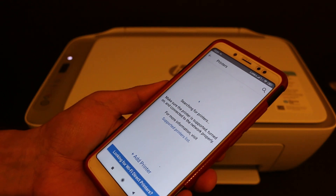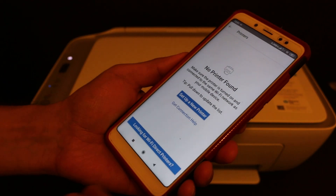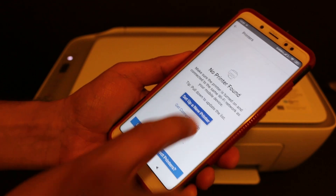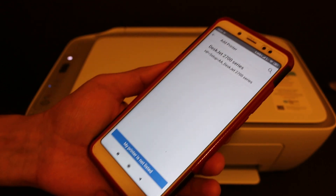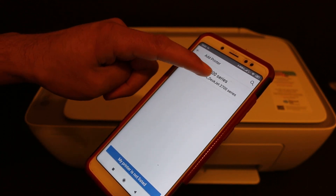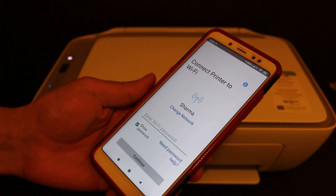Click on the plus button on the top — it will search for the available printers. If you can't see the printer, you can click on 'Setup a new printer.' Here you will see the HP DeskJet 2700 series printer, so click on that.